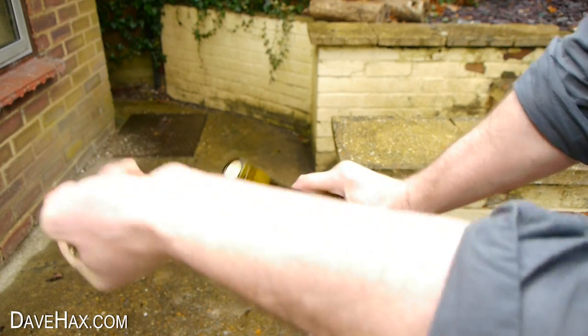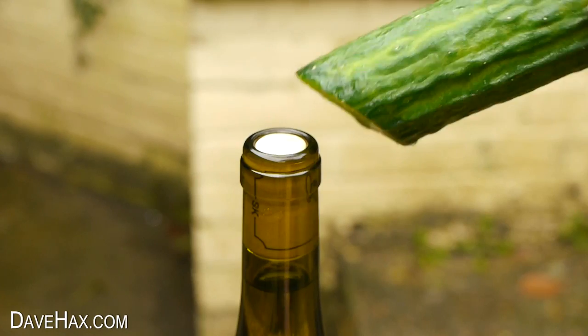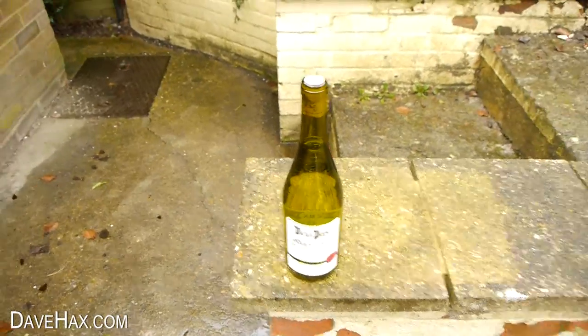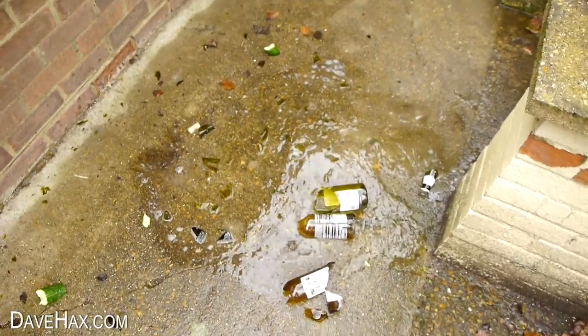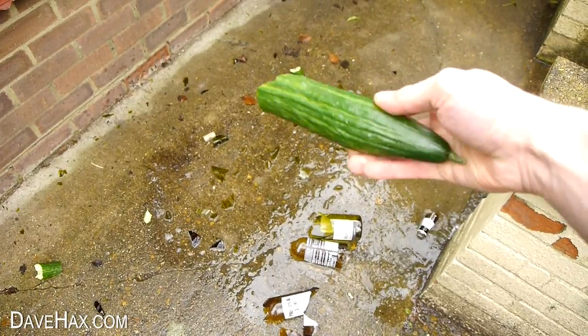Remove the cover and sit the bottle down. Rub the top with your cucumber and give it a quick side swipe. If you hit it too hard you might break your bottle opener, so do be careful.